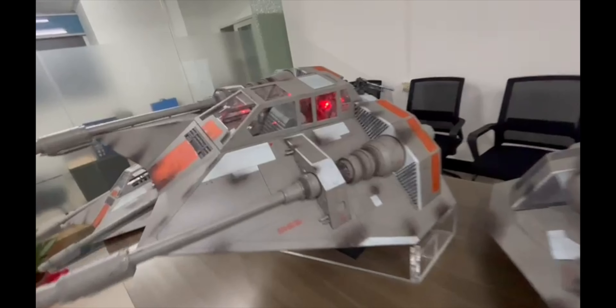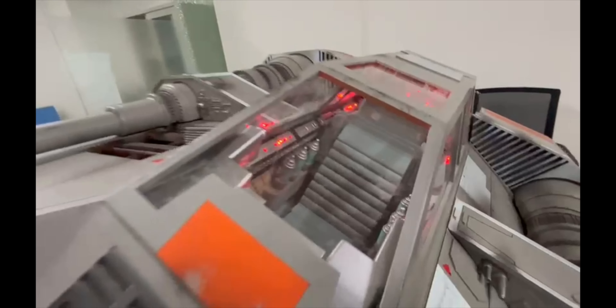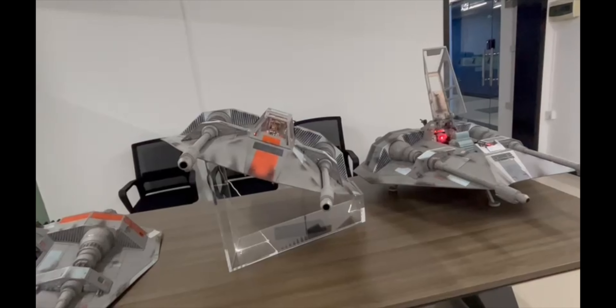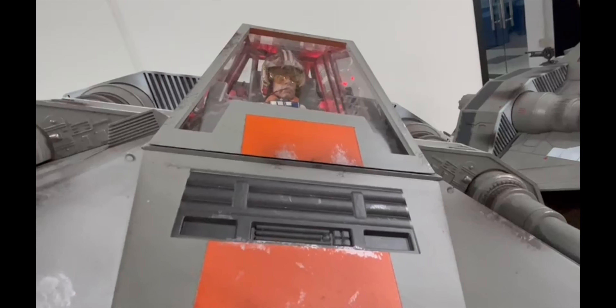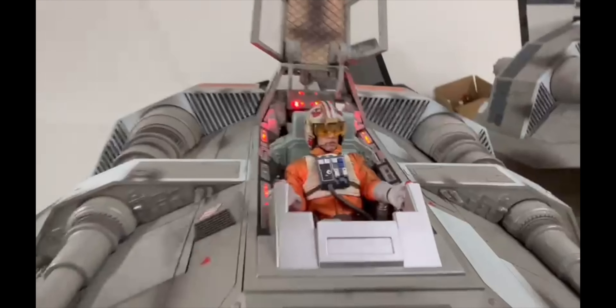One other thing we need to change is the width of the front orange and gray line. We also need to make sure there's a little bit of spacing around the front intakes — the small vents, the small squares in that line — and there should be a little bit of gray space around those that is currently missing.